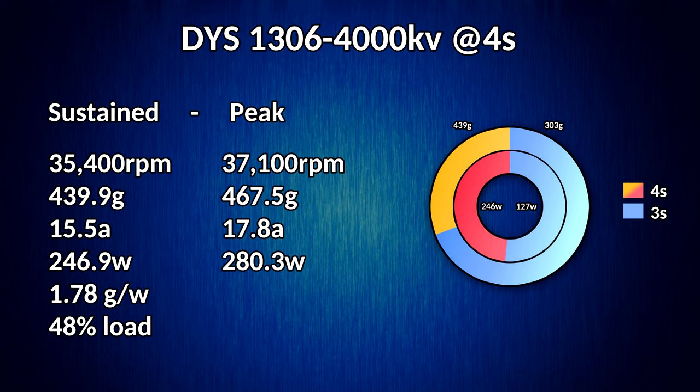This gives us a full 439 grams of thrust, which is just insane for this little 1306 motor. We were pulling 15.5 amps, which doesn't seem like too much, but considering we're at 4S there's a lot more energy in that — and that works out to 246 watts.